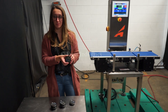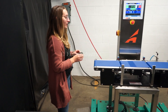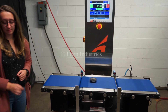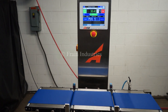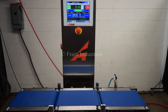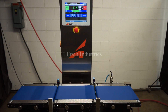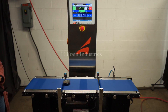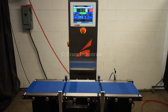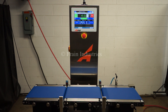Today we will be testing this product for proper weight, overweight, and underweight. Proper, under, over, under, over, proper.